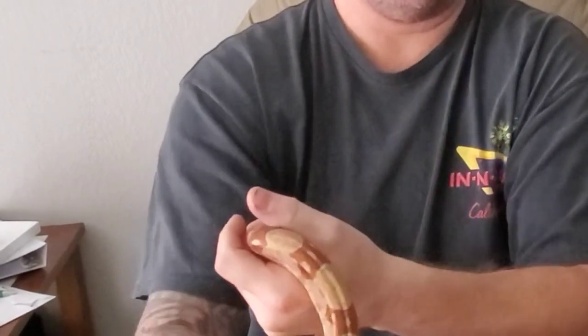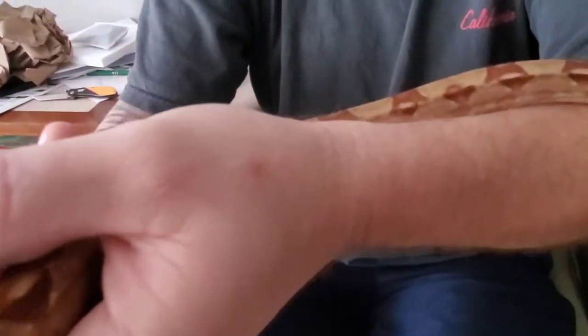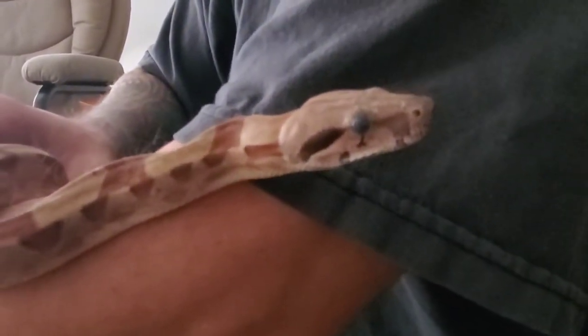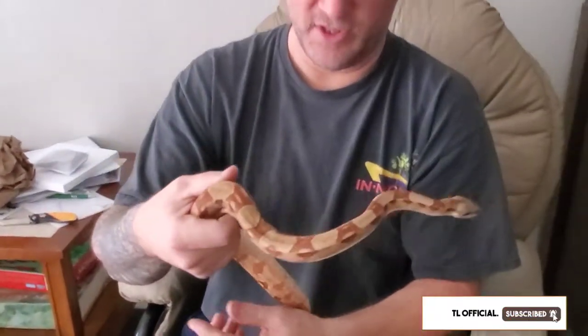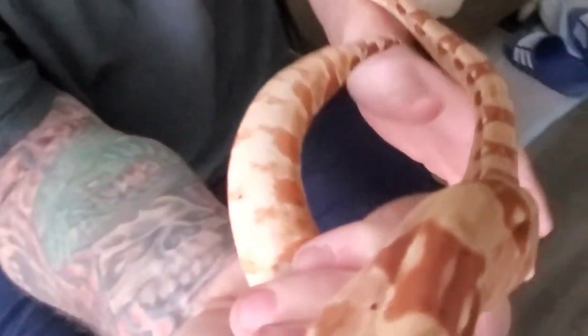VPI female boa. I'm gonna breed her with my VPI Pink Panther white line. Look at the colors — she's pretty, pretty. Look at the belly underneath. She's got a nice white-pink belly with all the colors underneath. Look at that. Wow, this is a pretty snake.